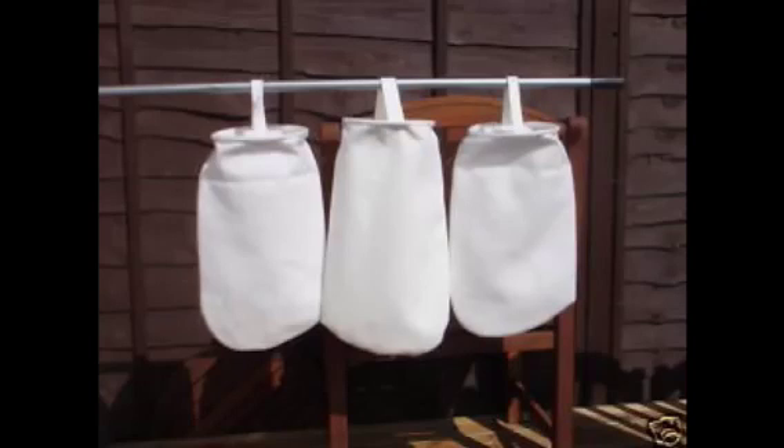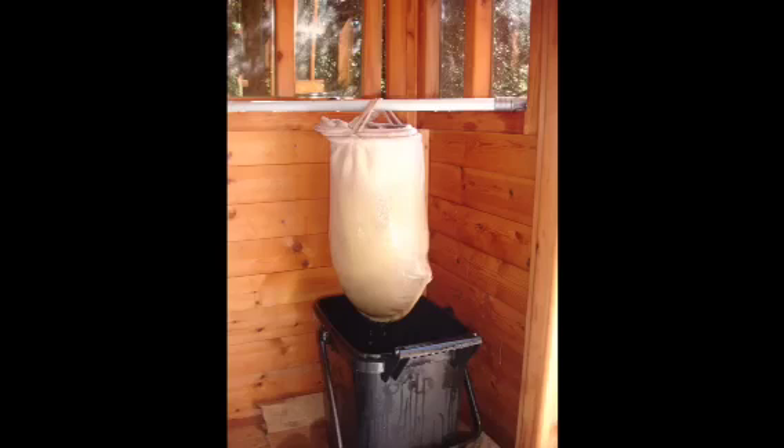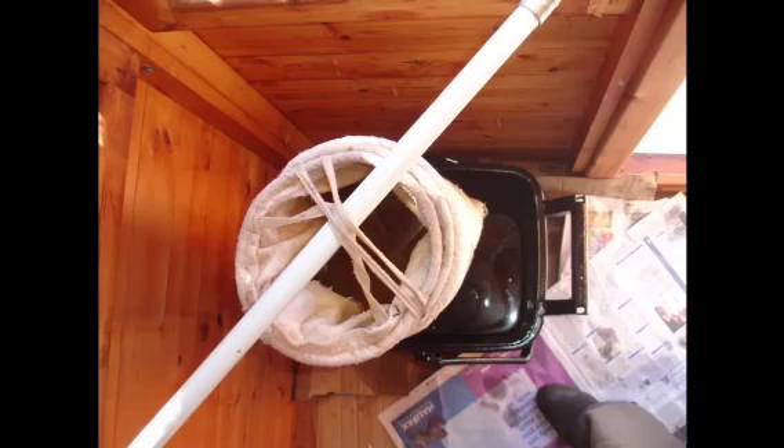You'll also need three sock filters: a 10 micron, a 5 micron and a 1 micron. The three sock filters slot inside one another, so you pour the oil only once but it filters through all three. Make sure that the 1 micron is the last to receive the oil. In case you're wondering, 1 micron is equal to 1/1000th of a millimetre. All of these filters can be purchased on eBay.